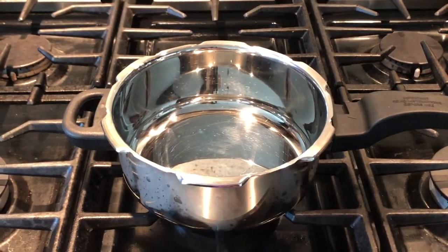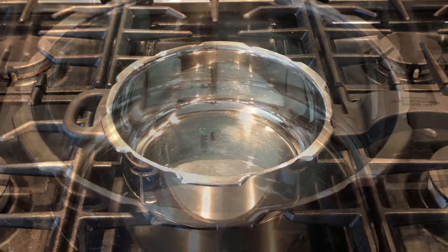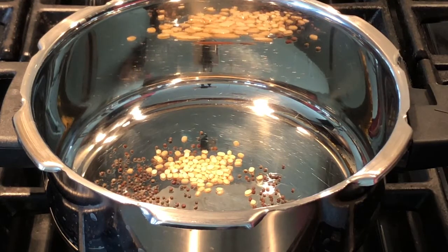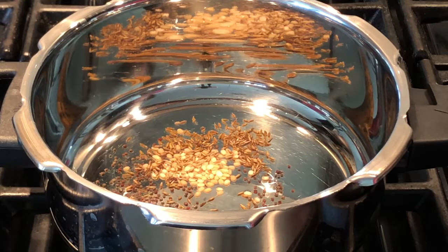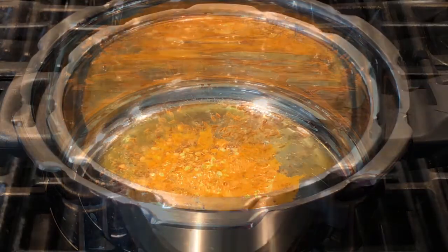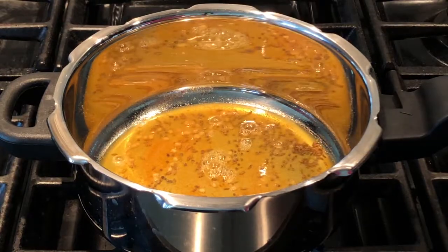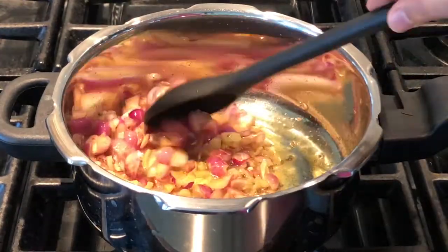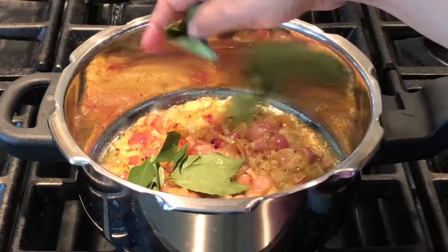Switch on the stove on medium flame and in a pressure cooker add 3 tablespoons of vegetable oil. Add half teaspoon of mustard seeds, half teaspoon of urad dal, half teaspoon of jeera or cumin seeds. Add half teaspoon of turmeric powder and a little bit of hing. Stir gently, and when the oil gets hot and the mustard seeds start popping, add the red pearl onions. Cook for 2 to 3 minutes until the onions change color. You can add some curry leaves if you have at home.